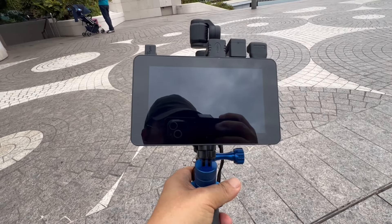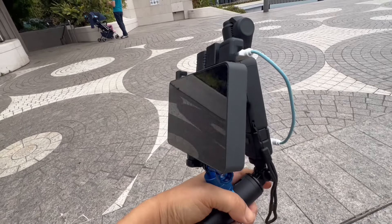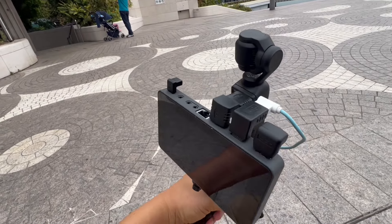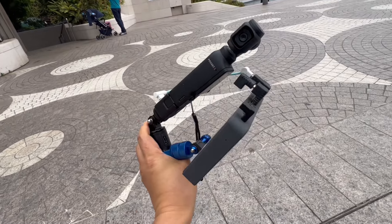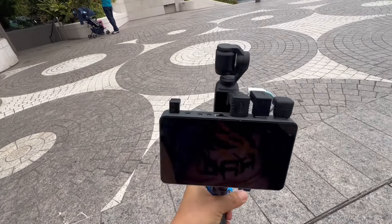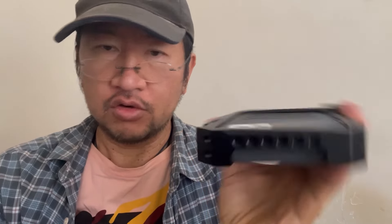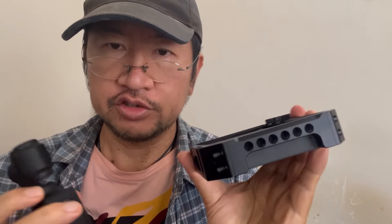I actually recommend using the DJI Pocket 3 as a webcam for something like a yellow box. The yellow box has the main strength of using a straight connection via LTE or SIM card straight to the cell tower, so it goes directly to the internet and there's no Wi-Fi signal degradation at all.